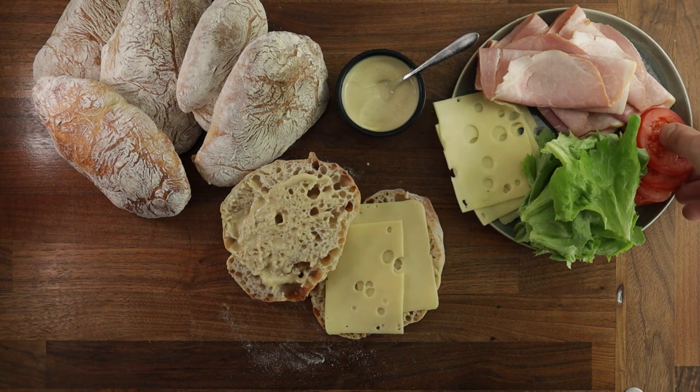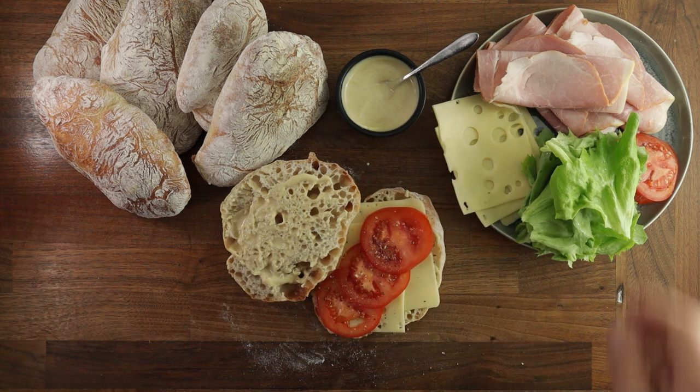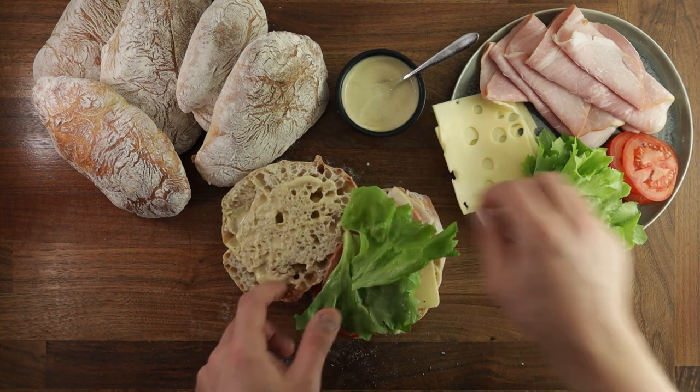To make this recipe, we'll need to make a pre-ferment, which is basically a portion of your dough that's fermented ahead of time for 12 to 16 hours. But we'll get to that in a minute. Let's start with the equipment that you will need.